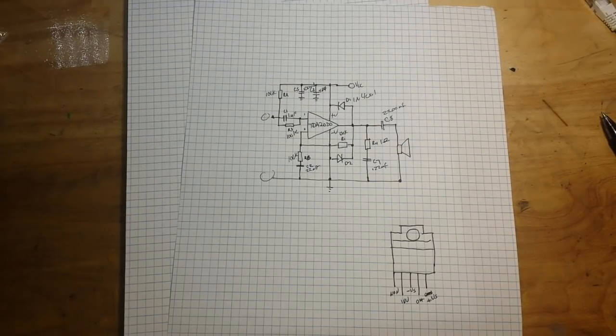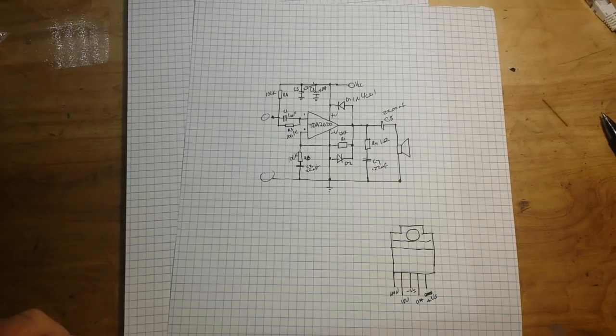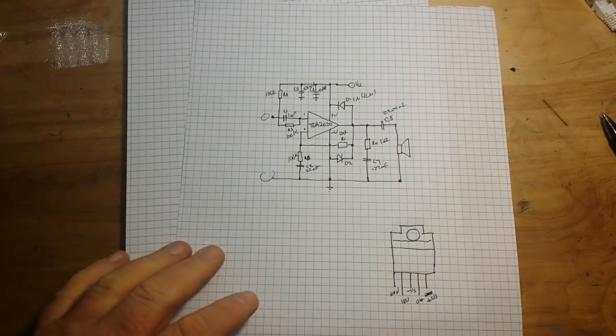Hey, what's happening guys? Yesterday we talked about this class AB amplifier with the TDA2030, and today, as promised, we're going to build that circuit.